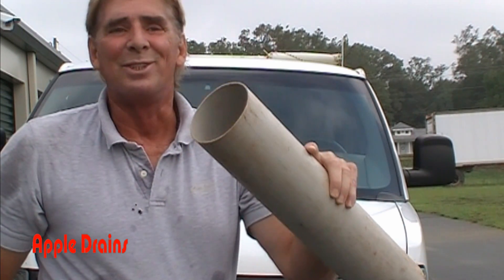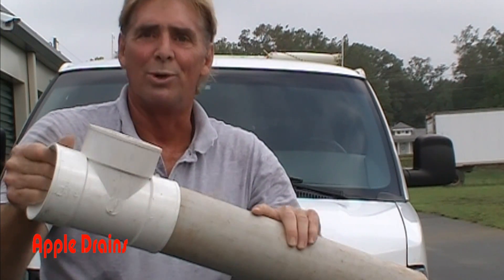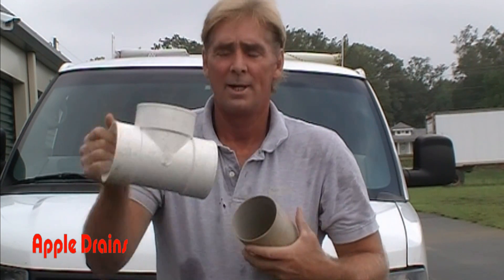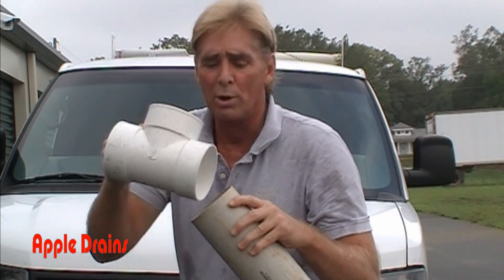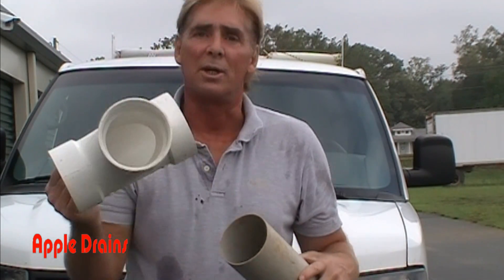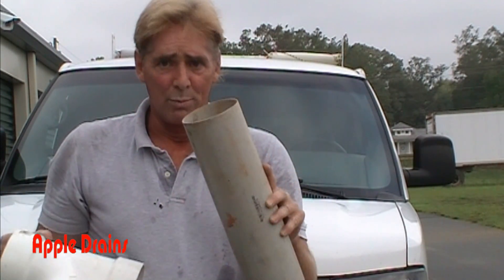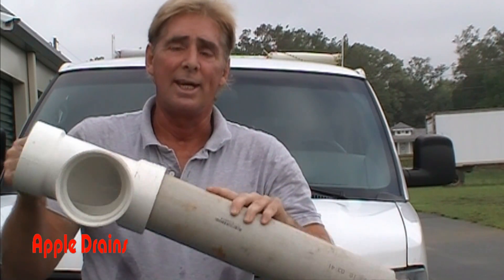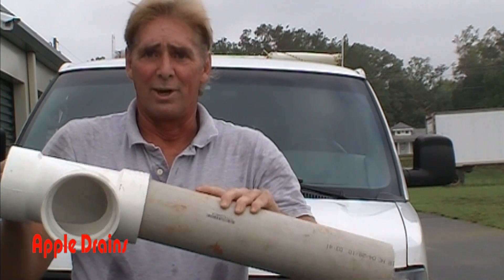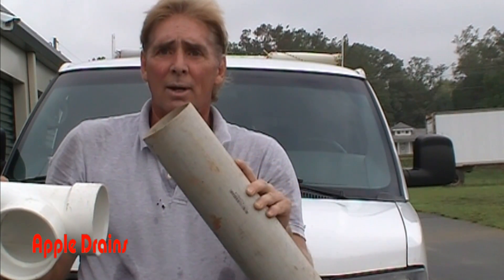Here's our thin-wall PVC — four inch — and here's our thin-wall fitting. You can see it fits really nice and snug, and these can actually be glued together; it will weld and make a bond. This is our schedule 40 four-inch PVC with thin-wall PVC, and you can see it fits inside but there's no way it's going to be a very good connection because the outside diameter is just so much smaller than the schedule 40 fitting.